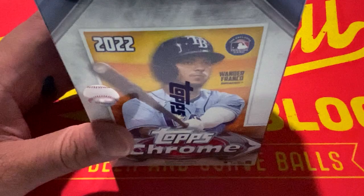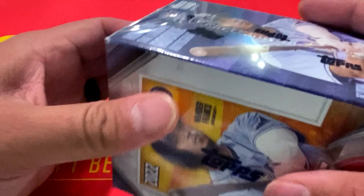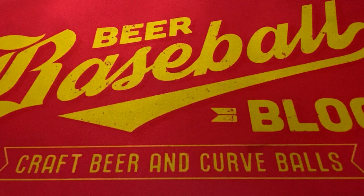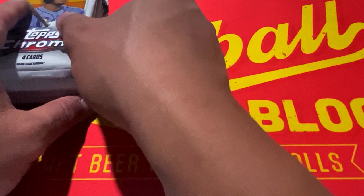All right, so here we have it — 2022 Topps Chrome Baseball. We're obviously going to be looking for Wander Franco rookie, some other top rookies from this year's class. We got seven, eight packs per box, so let's see what we have and let's get to ripping.